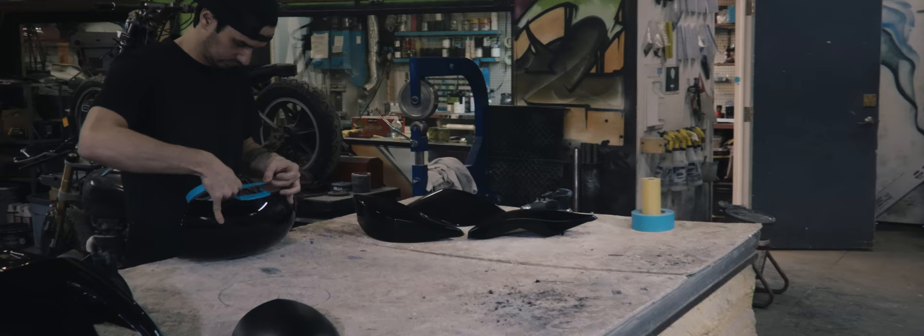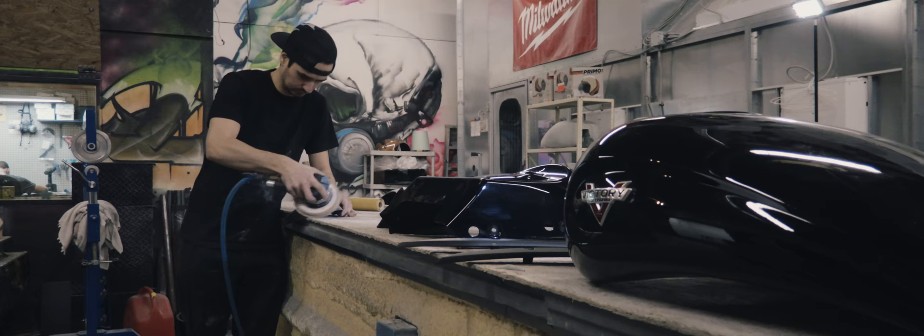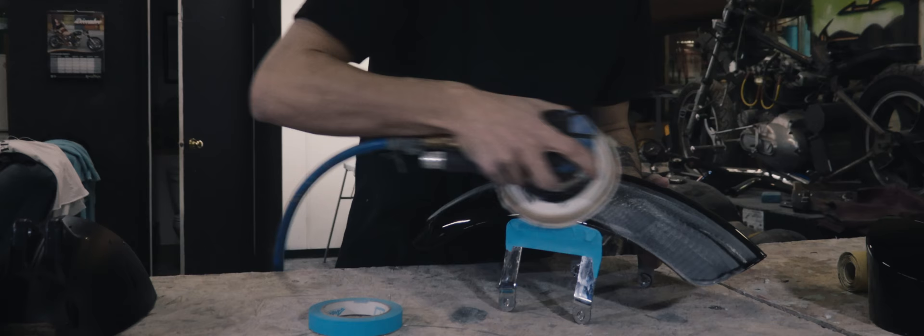Because Matt's front fender had some chrome bits on it, we actually don't want to paint those, so what I have to do is tape them off so that when we go to sand it, we're not going to mess up the chrome.